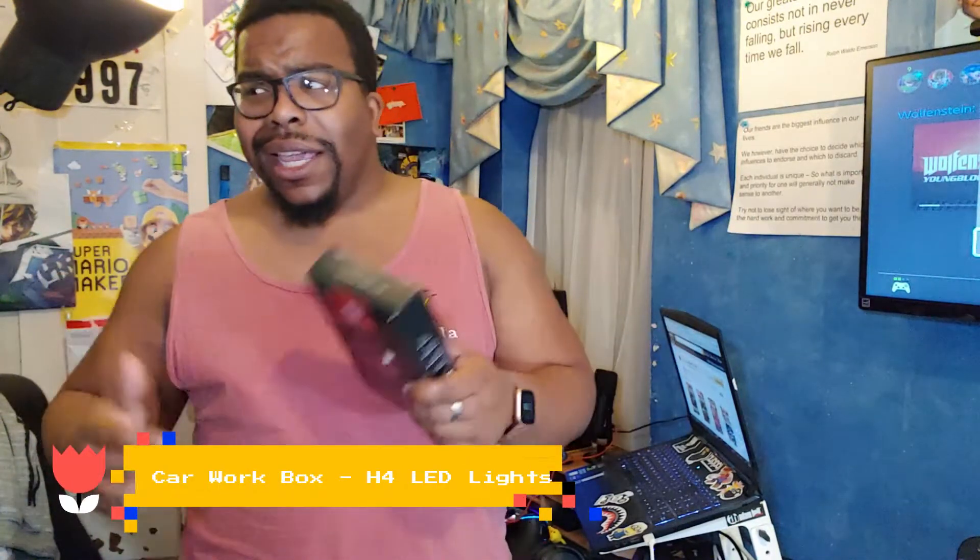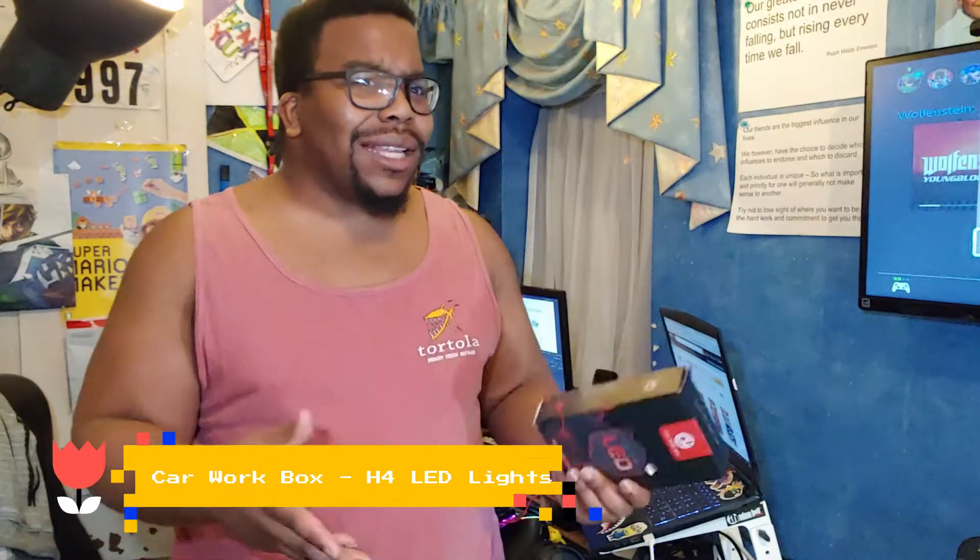Hey, what's going on YouTube? JjamalTVHD. Just a quick little Amazon review really. I bought some car lights the other day and they didn't really work, so I put a little review on Amazon saying these things were dead.